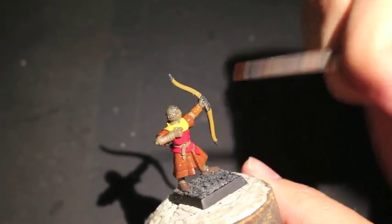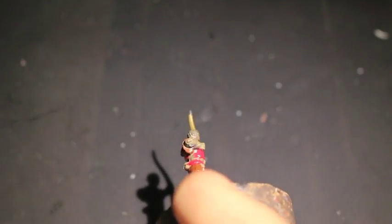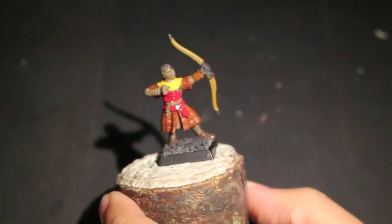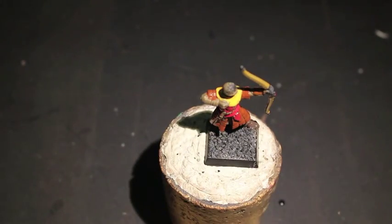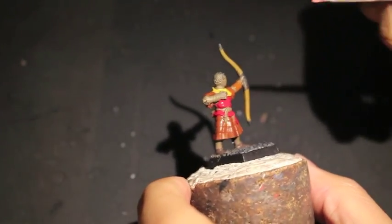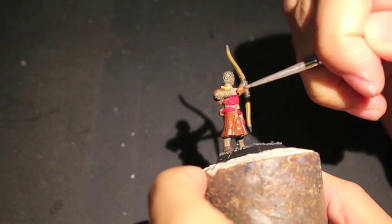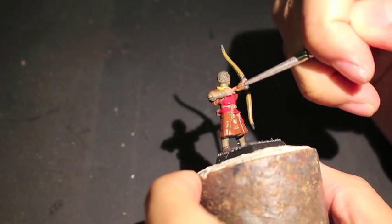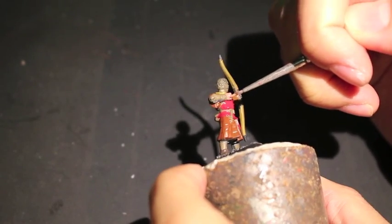Bugman's Glow now for the skin. Try not to sit and get through a figure in just one sitting, because you can make lots of mistakes especially if the paint is still wet. It's tempting to just barrel through, and you can do that if you're doing assembly line style painting with a whole squad or unit, but I would say try to avoid that if you're doing single figures.